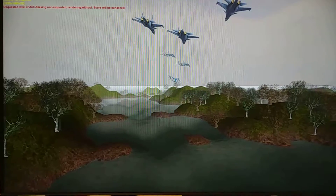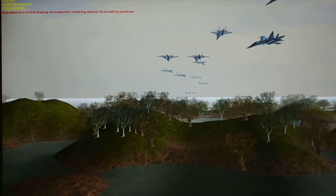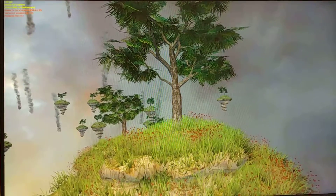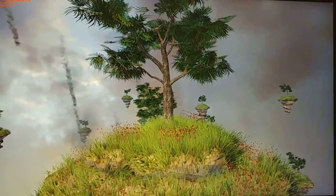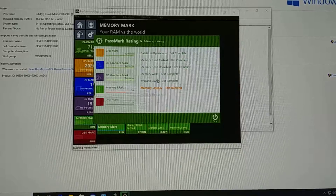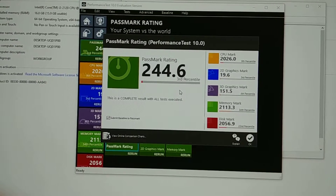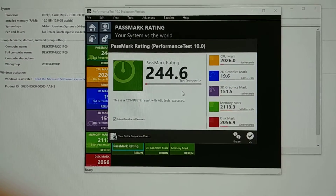Alright, here we go — the planes are actually flying at 12 frames per second. I've seen newer systems perform this poorly, though I shouldn't say poorly because this is not doing too bad. We got as high as 3 and as low as 0.3 frames per second, but it's still going. It looks like DirectX 11 and 12 tests are bypassed, so we'll wait and see the overall score. We get a score of 244.6 — this is worse than the Lenovo 0830 Core 2 with SSD and 4 gigabytes that I found at a Value Village.